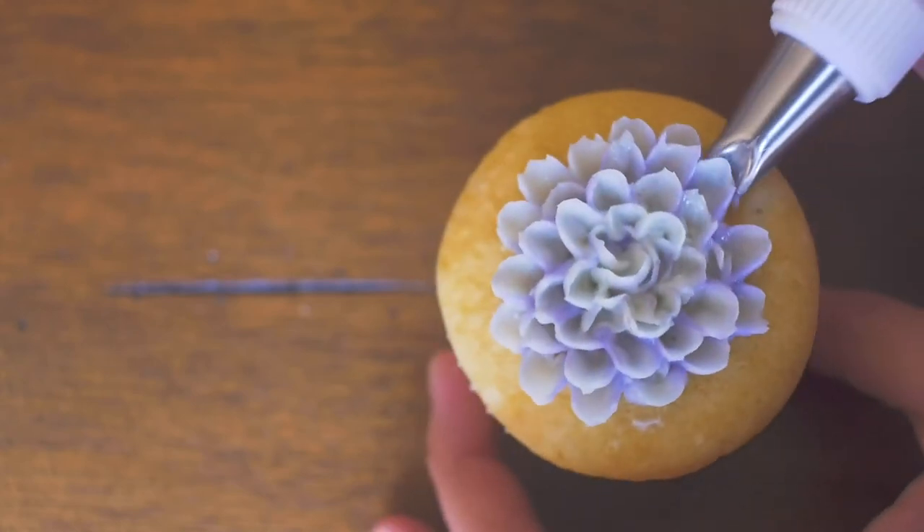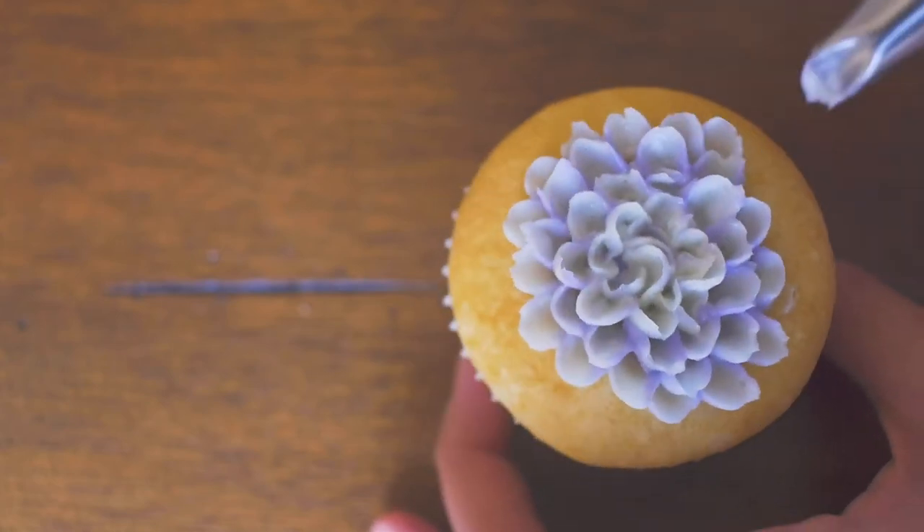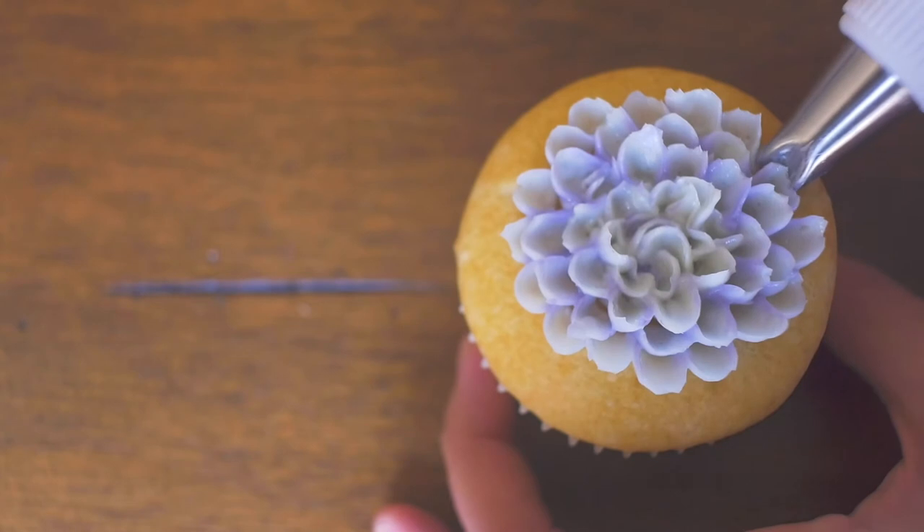These flowers are fairly simple to make and are perfect for various occasions like birthdays, bridal showers, anniversaries, or even side desserts for weddings.